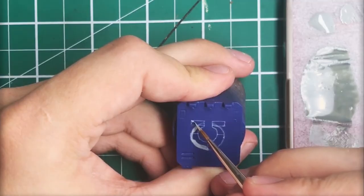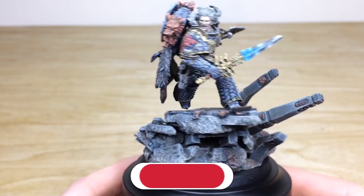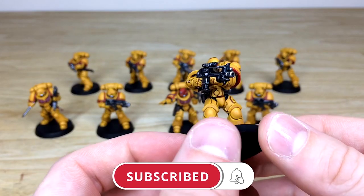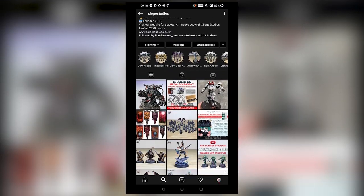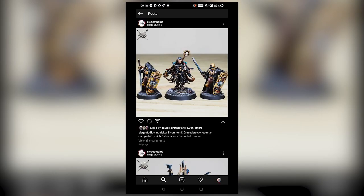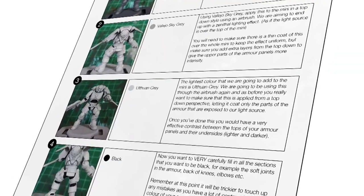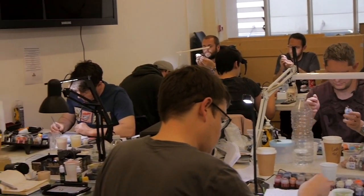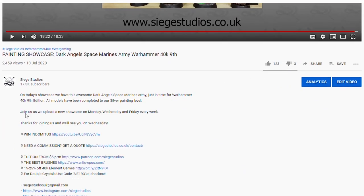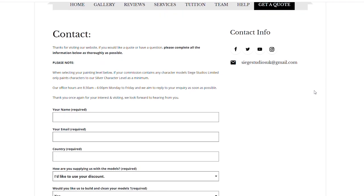Thanks for watching the video — I hope you enjoyed it. While you're here on YouTube, help us out by subscribing to the Siege channel. We upload at least three videos a week, so hit that bell icon to be notified when a new video is live. Follow us on our other social media to keep up to date and interact with us. If you're looking to learn from us, we offer online tuition on Patreon and physical classes nationally in the UK. Finally, to get your free quote today, click the link in the description. From all the team here at Siege, a massive thank you for watching — I'll see you on the next one. Take care!